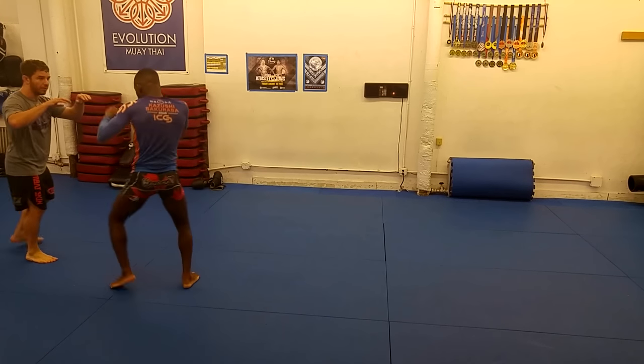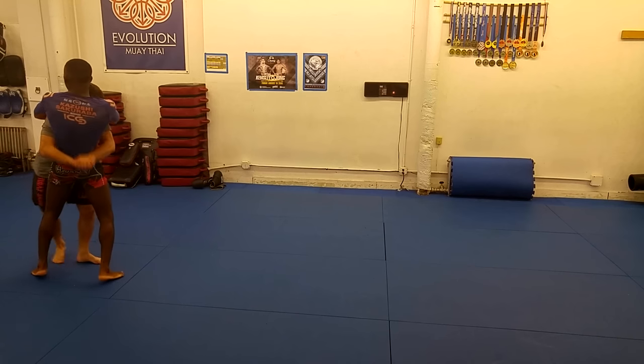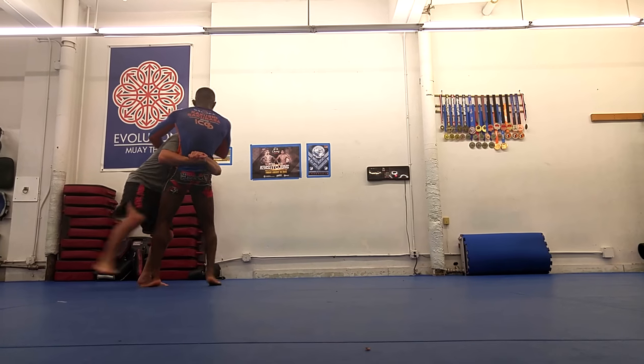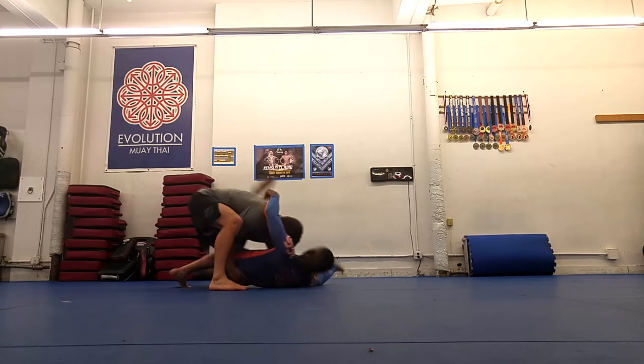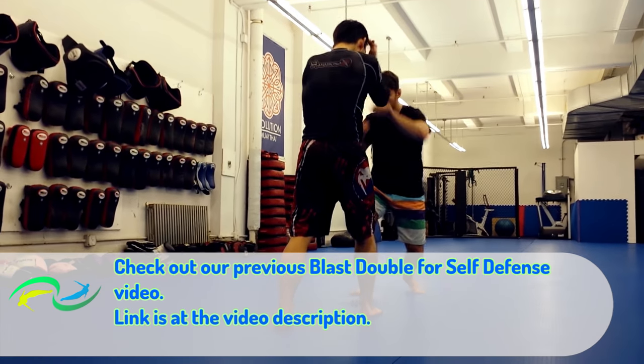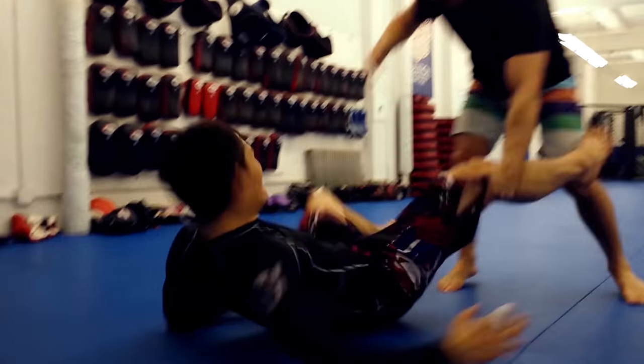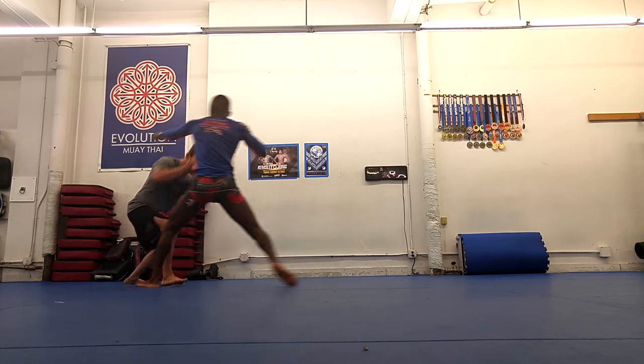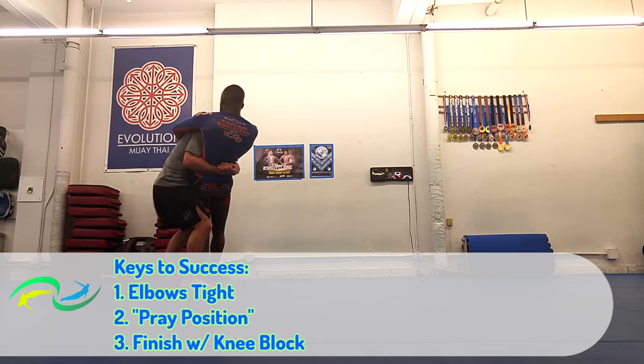Let's talk about a favorite subject: wrestling for self-defense. In my opinion, the body lock is the second best takedown for self-defense — I've thought this for a while now. Check out my blast double videos for why I still think that's the case, but the body lock is a great option.